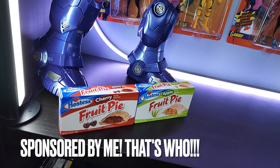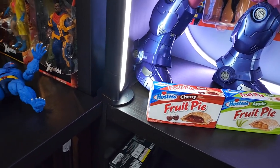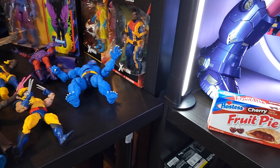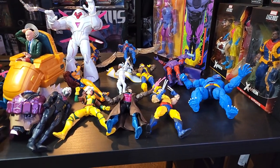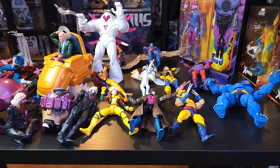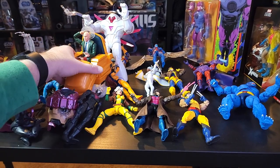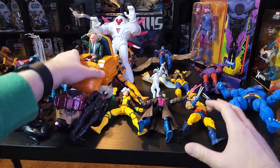Big thank you to Hostess Fruit Pies for helping me eat my feelings and put away all the dread and anxiety that floods through my entire nervous system every time I think about going back to work tomorrow. So right now we're going to avoid reality and start with the main core 90s X-Men figures — the ones that are on the poster, the ones that are in the intro — and we're going to build everything out around them.